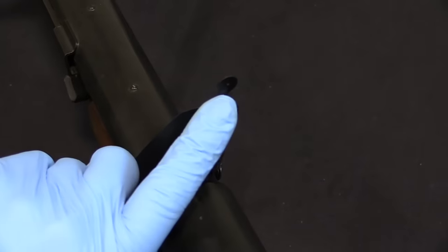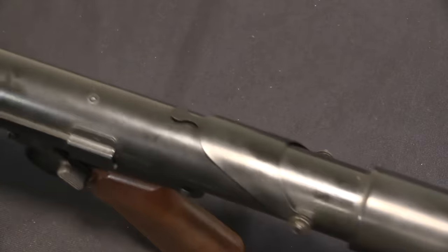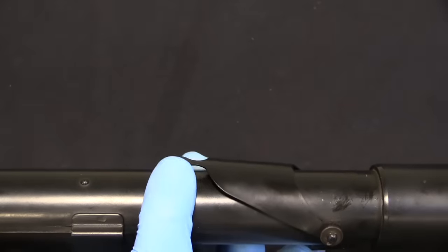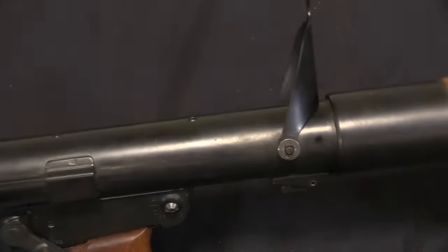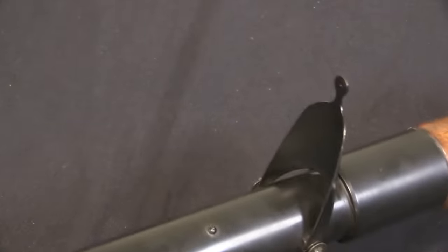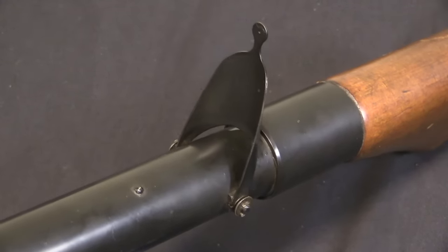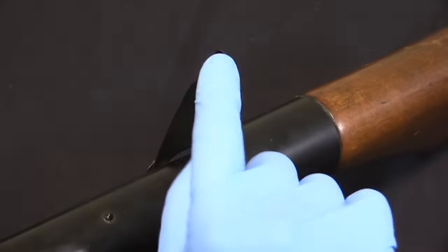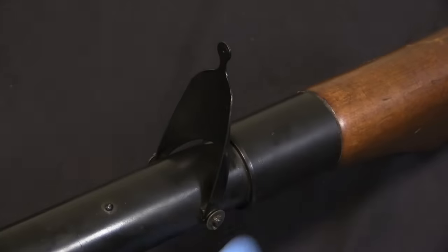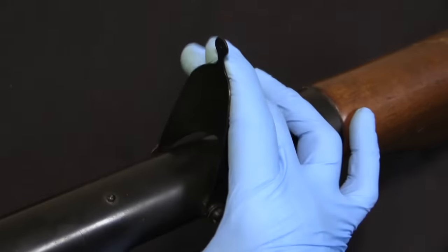The rear sight is a fixed aperture. However, it can fold down flush onto the receiver to prevent it from being damaged - which is almost a necessary thing, as thin and flimsy as this rear sight is. I would expect it to be very prone to damage. If you're wandering through the jungle in Vietnam - which by the way is where these things were used - it would be very easy to catch this on something and bend it, especially the little top bit with the aperture, if not knock the whole thing out of alignment.